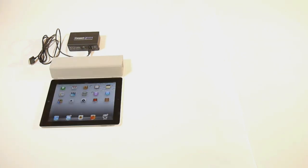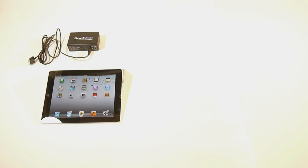Start with an iConnect MIDI and bring in your iOS device. This can be any iOS device, whether it's an iPod Touch, an iPhone, or an iPad.